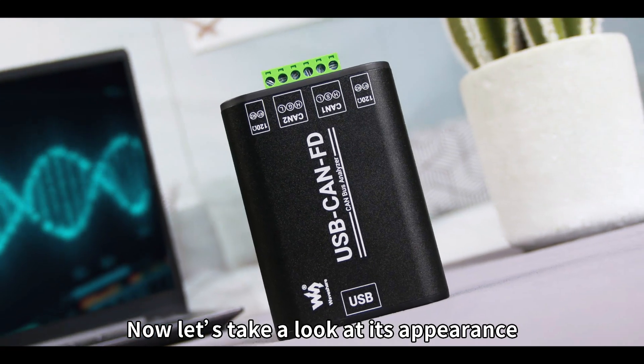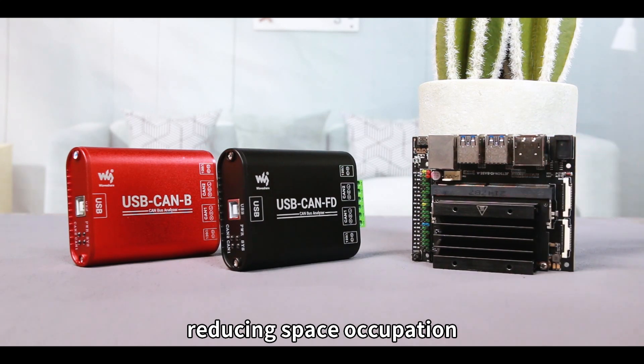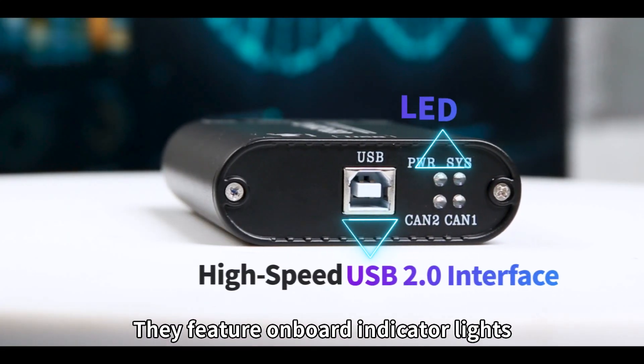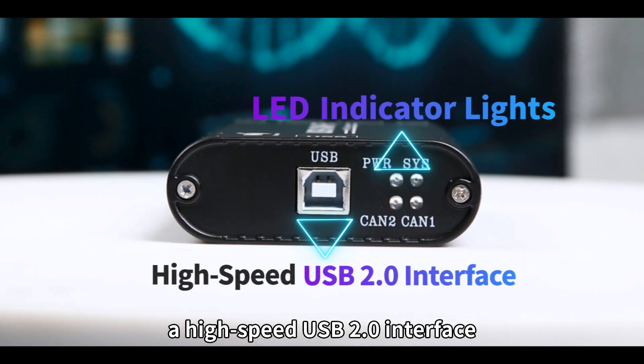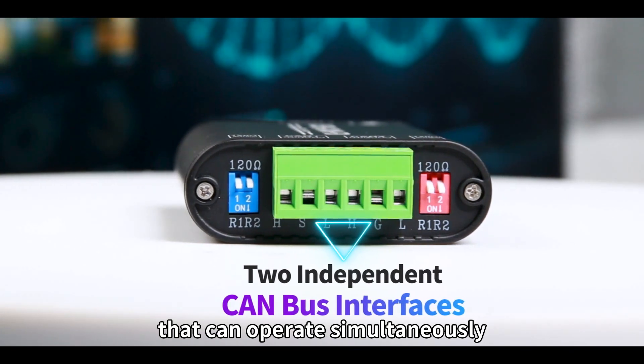Now, let's take a look at its appearance. These products are smaller than the Jetson Nano, reducing space occupation and making them convenient to carry. They feature onboard indicator lights, a high-speed USB 2.0 interface, and two independent CAN bus interfaces that can operate simultaneously.